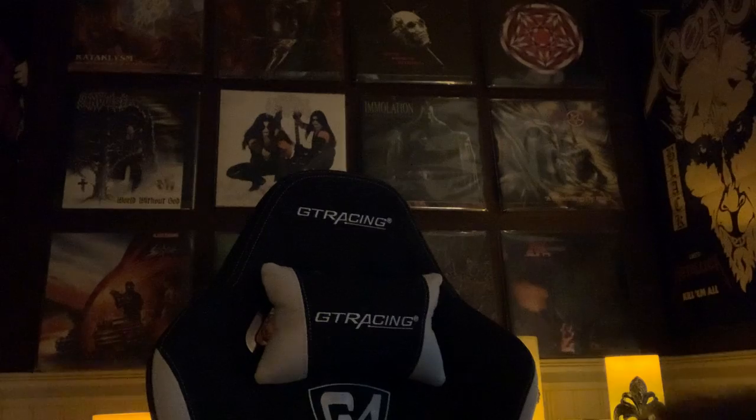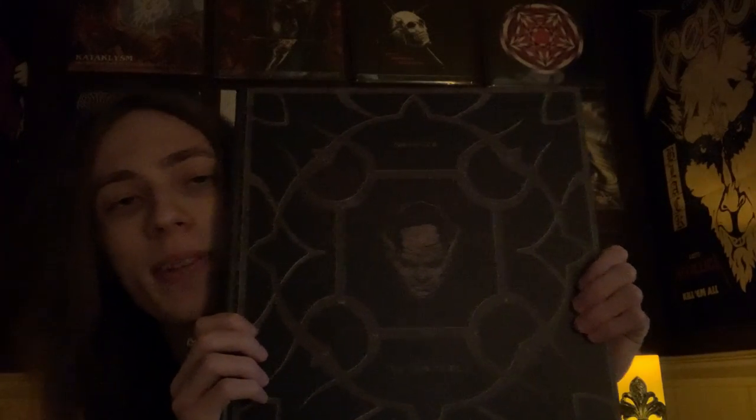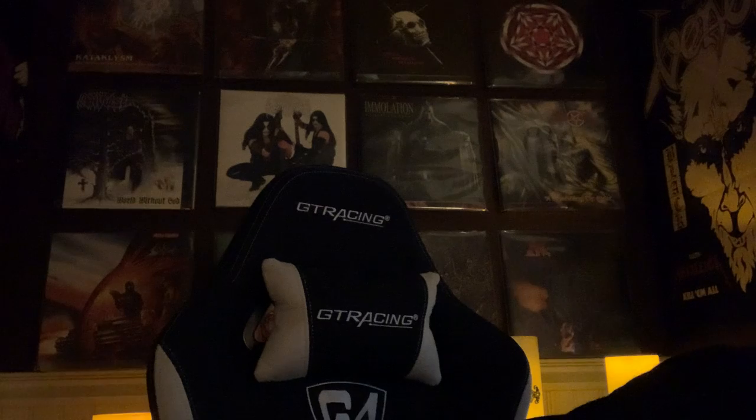Next thing in here I'm going to show is the book it comes with. I'm sorry if I'm not doing the best camera job, but I'm working with what I got — I don't have a lot of experience. Just killer stuff in this book. I'll show one page of the band, the original lineup and all that. Pretty nice. Really dig this book. It's a great one to look through.